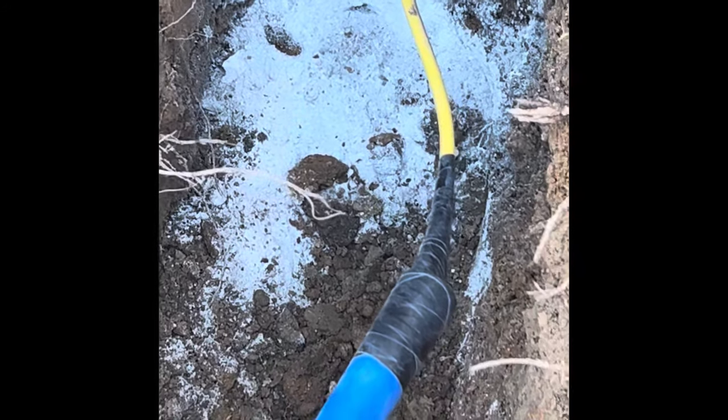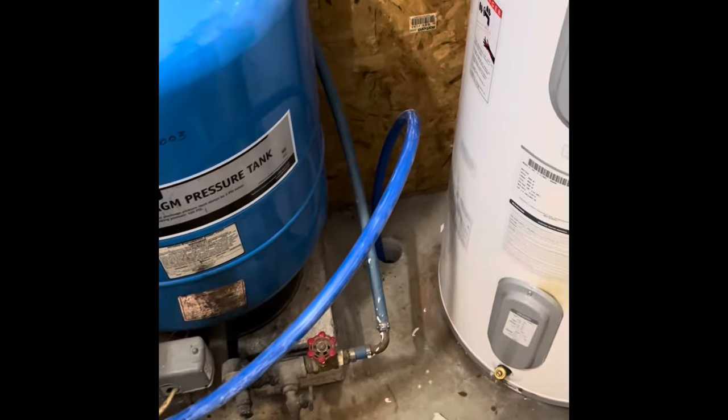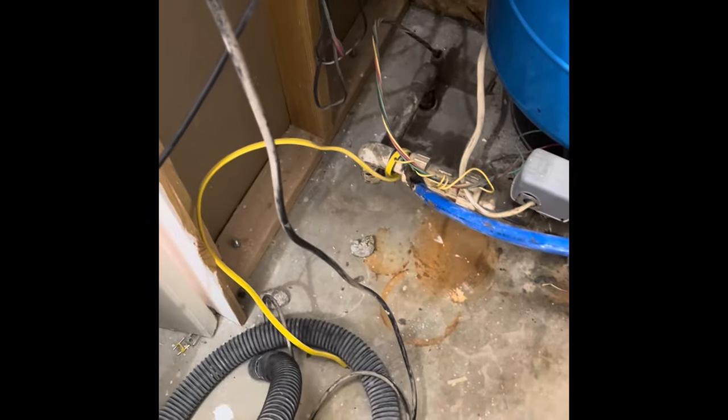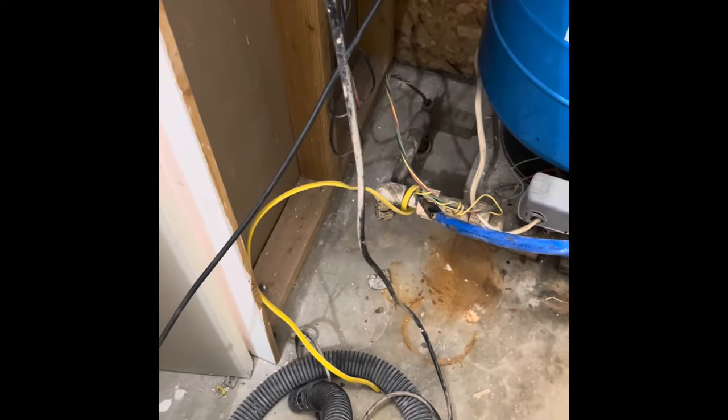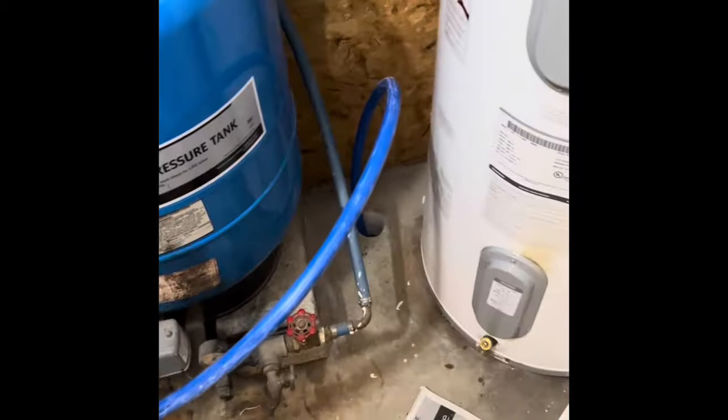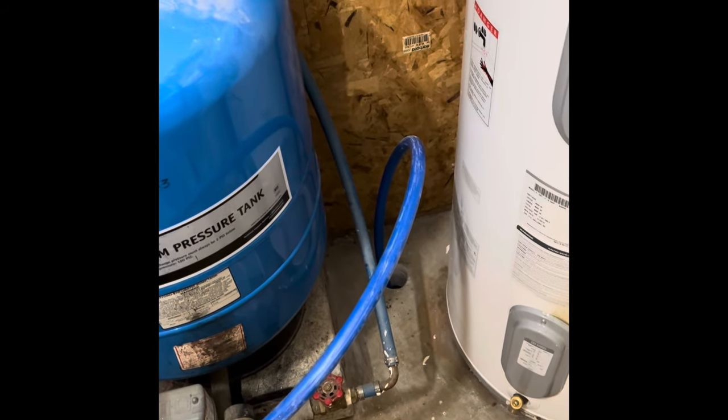We're going to try to pull it through. I got the pipe through the hole and tied it off — I just used a piece of Romex wire stuffed inside of it and taped it up to get it to fall through that chase. It is in.